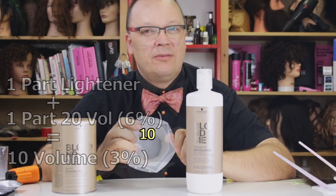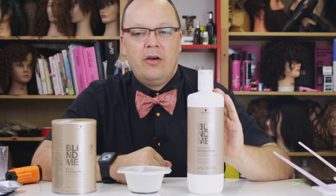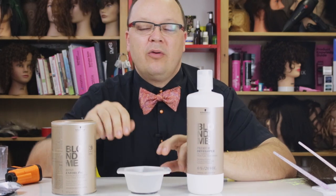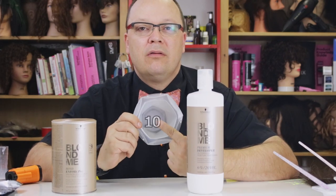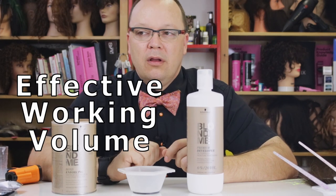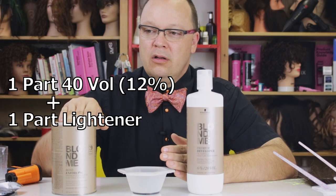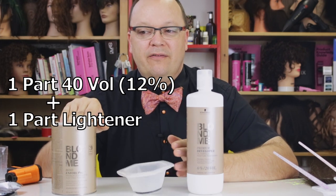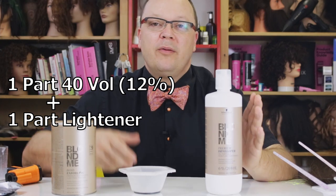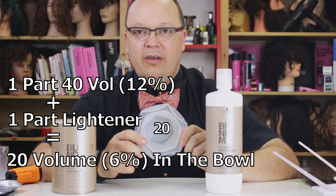Does that make sense? In the same way that I could add an equal amount of water to my 20 volume to make it 10 volume, when I mix up my Leitner with my 20 volume in equal parts, I get 10 volume. That is effective working volume. That means when you mix up 40 volume with your Leitner — not to say that it's any less effective — one part 40 volume and one part Leitner in the bowl is an effective working volume of 20.